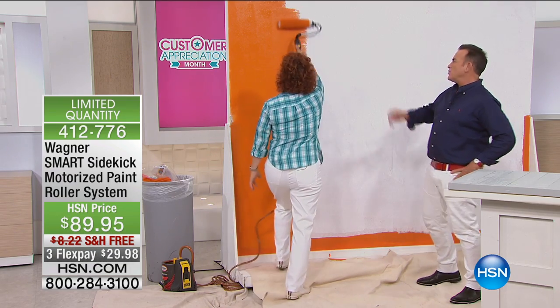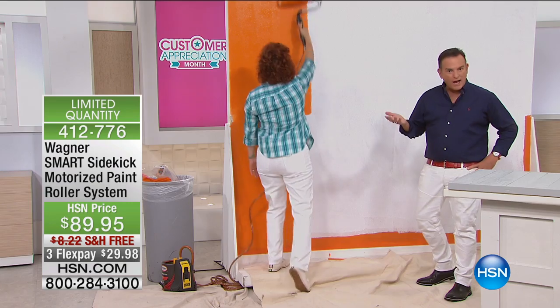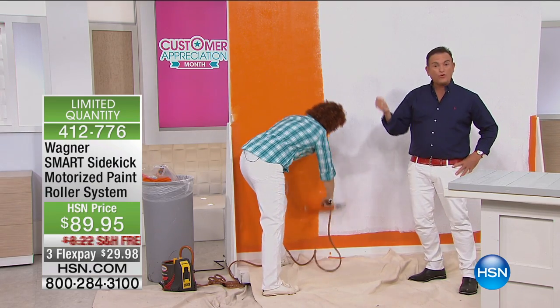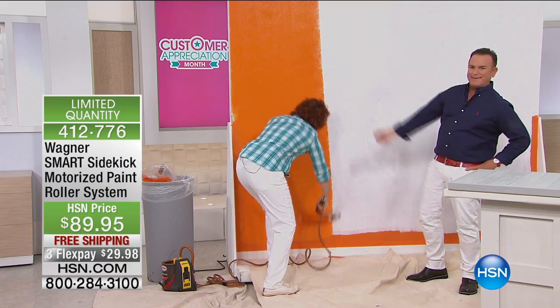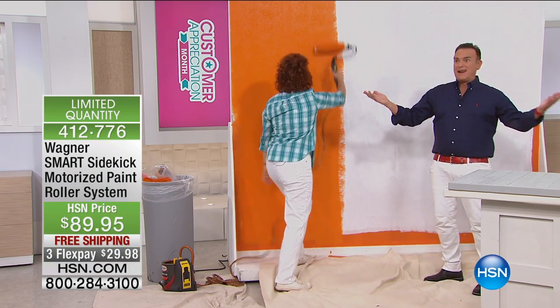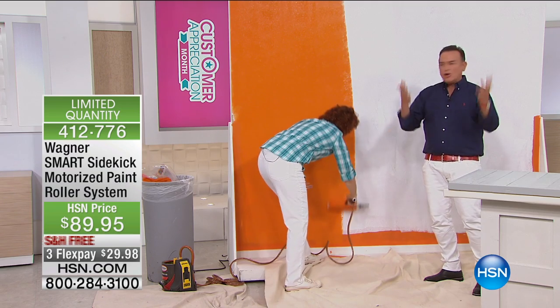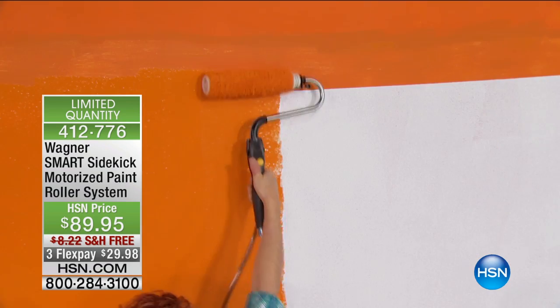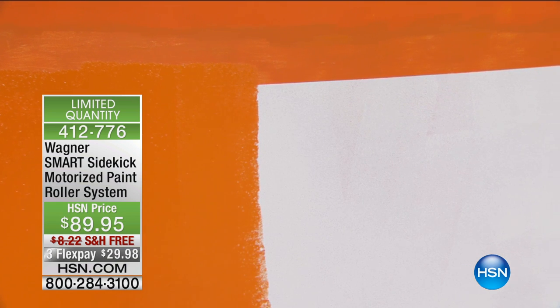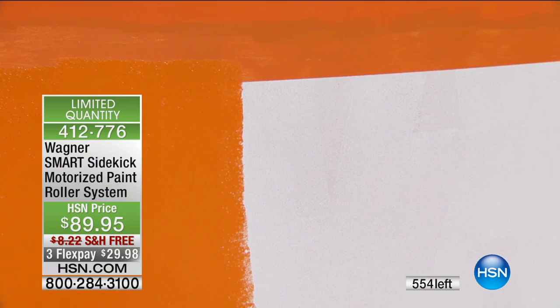Look at this. When your paint roller starts running a little dry, that's when it's time to pull the trigger, and the trigger is actually a button that's on the roller handle. As you're doing this, you're watching — it's kind of like an interactive thing, but you never have to stop. Look how firm this is. For painters that are watching, because I've watched painters professionally do this, they must love this. You never have to stop.